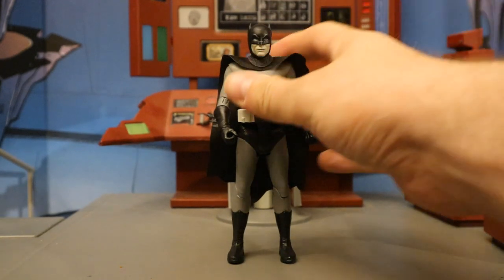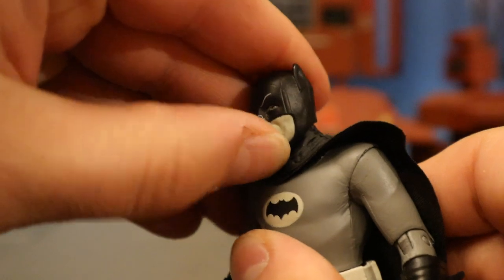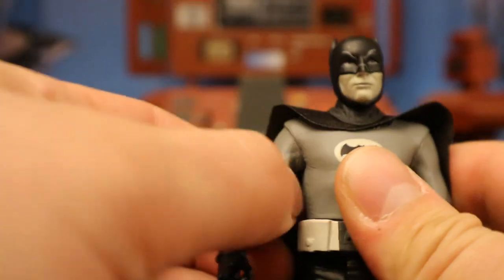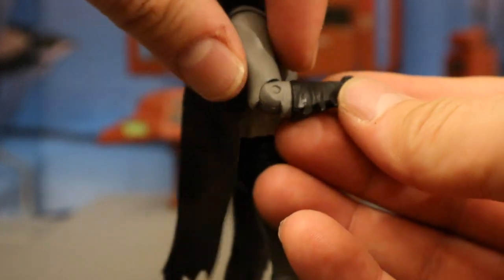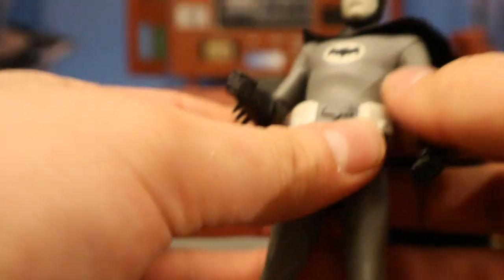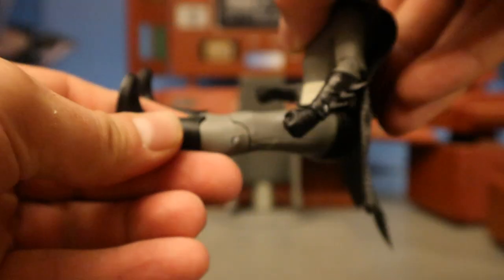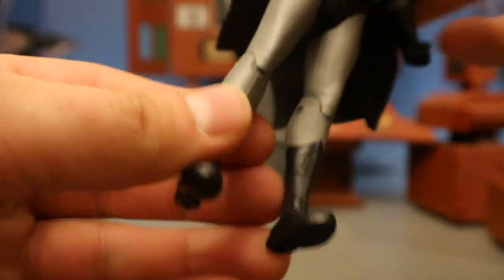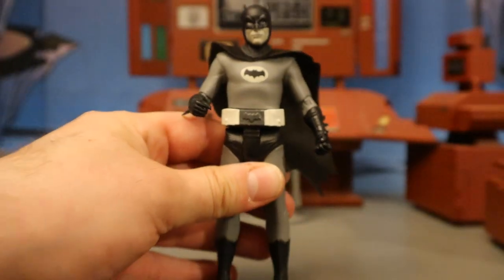Now let's check out his articulation. Starting with the head — it's going to rotate from side to side, but you really don't get much up and down motion. Shoulders on a ball joint go up more than 90 degrees — up, down, around, all that good stuff. Single-jointed elbow goes in about 90 degrees with rotation. His wrist has simple rotation. Torso is one solid piece with a traditional waist swivel. His legs are in the old school T-crotch style — they go forward about that far, back not too much. Single-jointed knees go back about 90 degrees. And that is it articulation-wise.